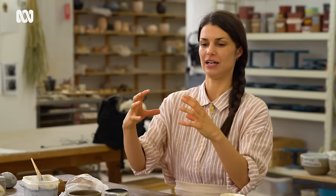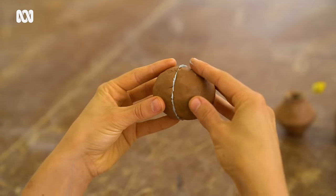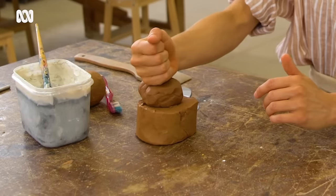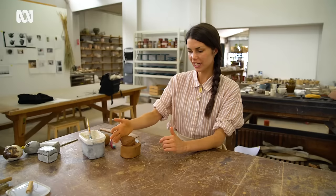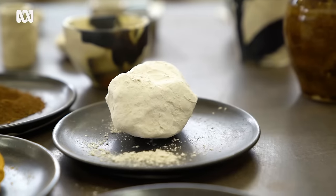Today I thought we'd make something where we make two simple little cups, join them together and we can use that to turn into a box. So I've got some basic terracotta. You can get clay from some of the bigger art supply shops or like a pottery school maybe.